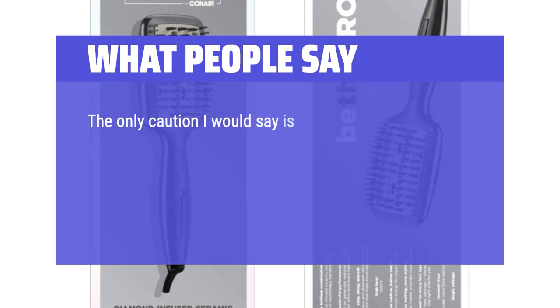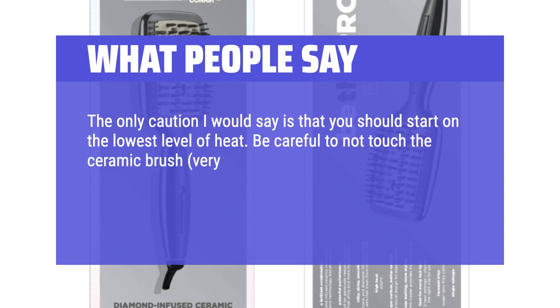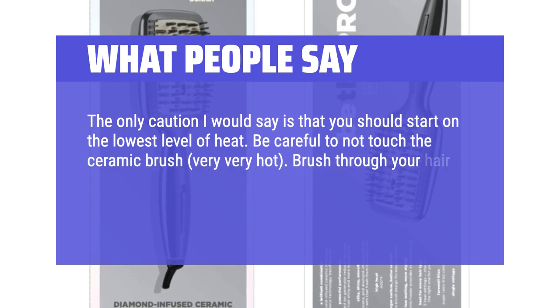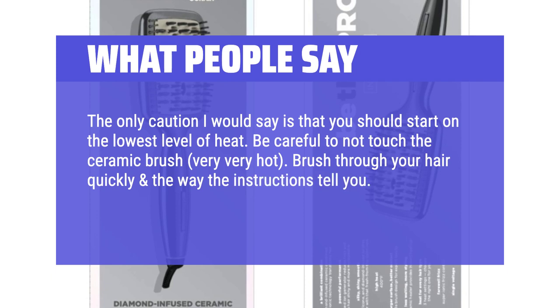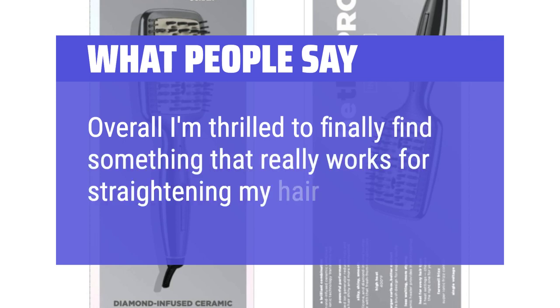One caution: start on the lowest level of heat, and be careful not to touch the ceramic brush — it gets very, very hot. Brush through your hair quickly as the instructions direct, and read the how-to-use guide before using. Overall, I'm thrilled to finally find something that really works for straightening my hair.